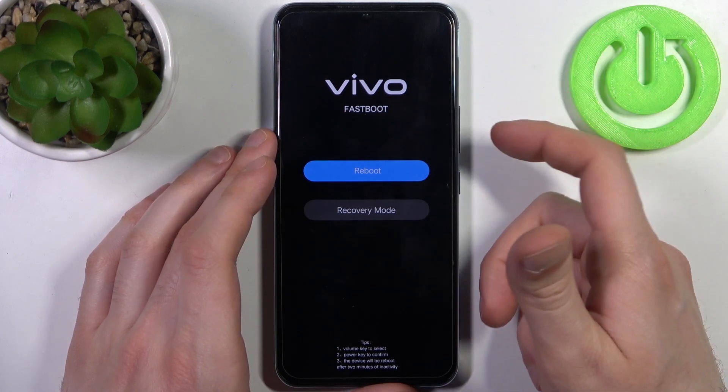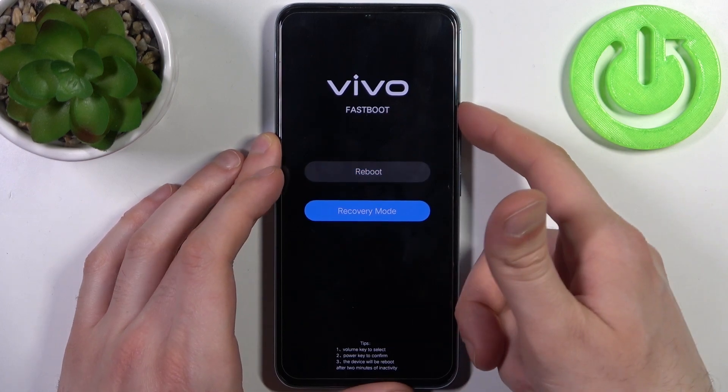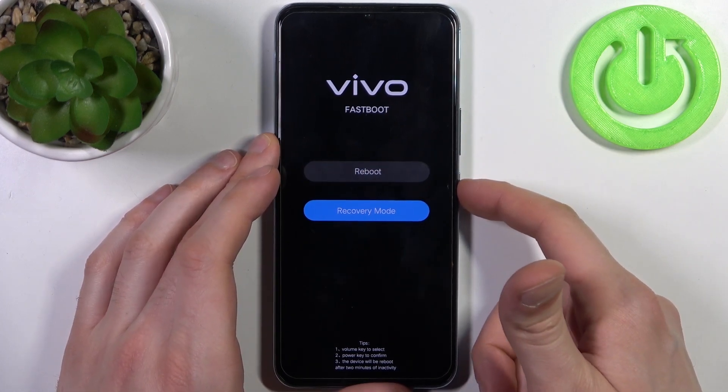After that you will end up in this kind of menu. Here you have to use the volume keys to navigate and the power key to select. Select the second option: recovery mode.